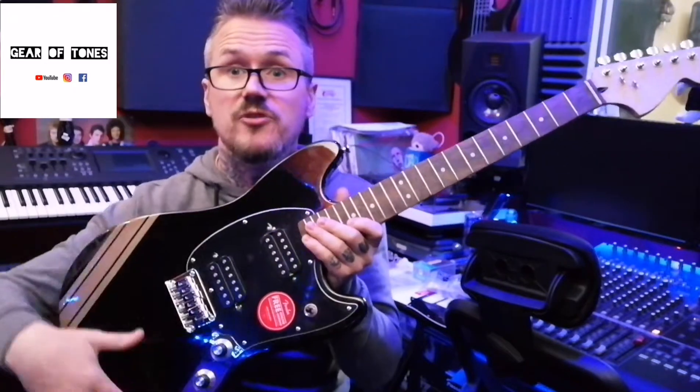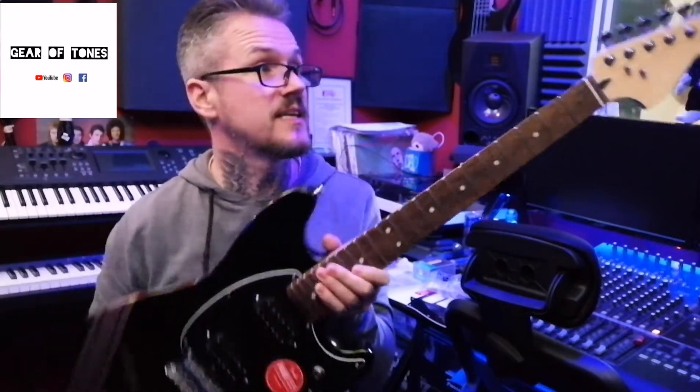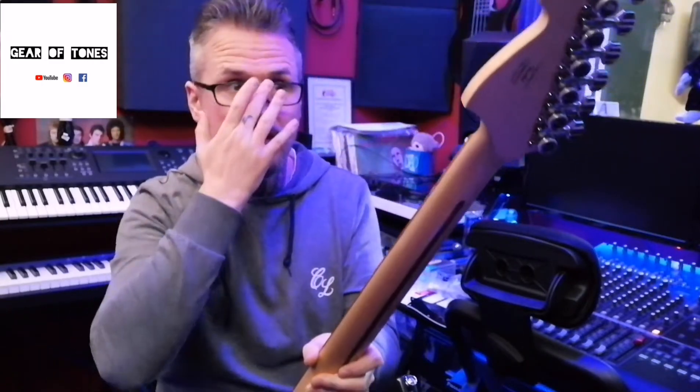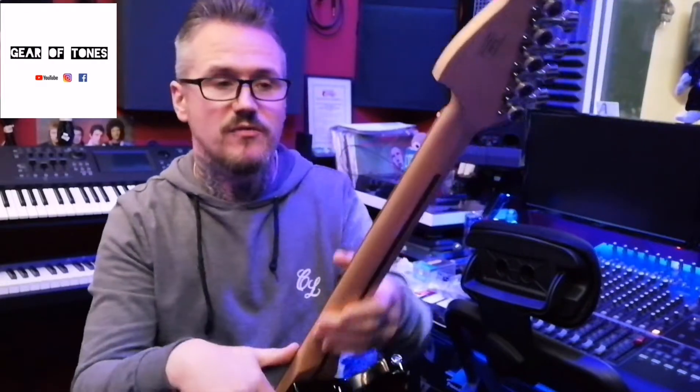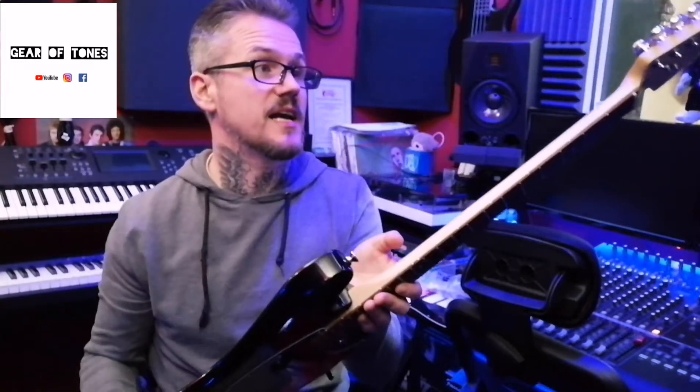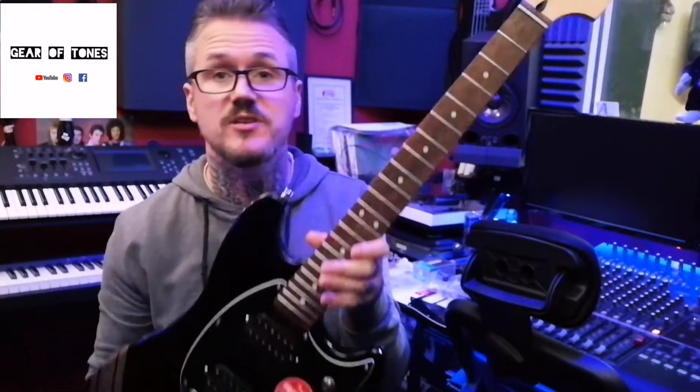I'm going to put in the pickups, the new electrics, the new pickguard, get some strings on it, and then I'll do a wee sound review after that and see how it sounds. But just like normal, they need a wee bit of attention when you first get them. It's really easy to get some sandpaper and sand the neck so it's nice and smooth. Sometimes people like to oil them - I've done that before, but this time I didn't bother. Tuners are a definite upgrade, but I do that on all my guitars - I just prefer locking tuners. So I'm going to get to work on it, get everything put in there, and have a bit of fun with it. I'll let you guys see how it looks when it's done.